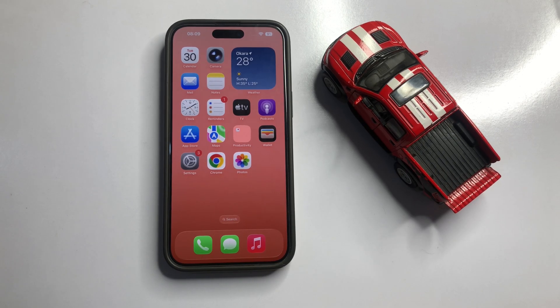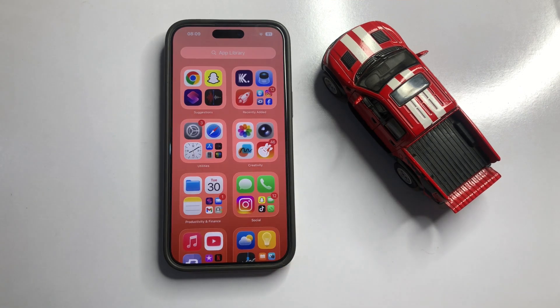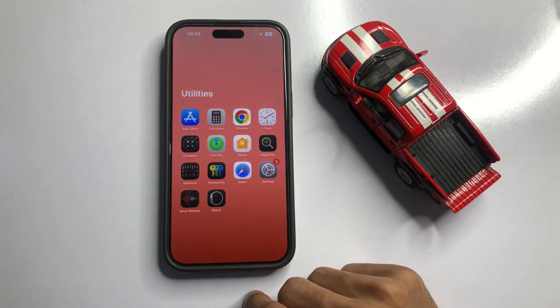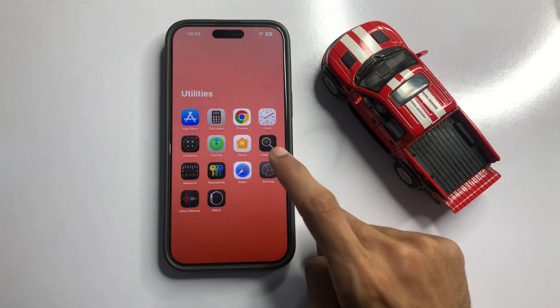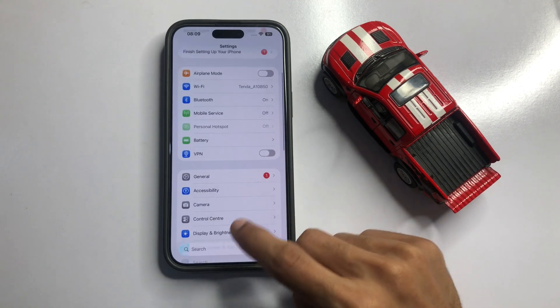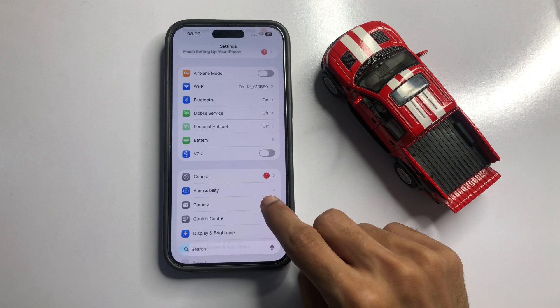First of all, go to App Library. Click on the Utilities folder. Now click on the Settings app. In Settings, scroll down — the third option is Camera, so click on Camera.